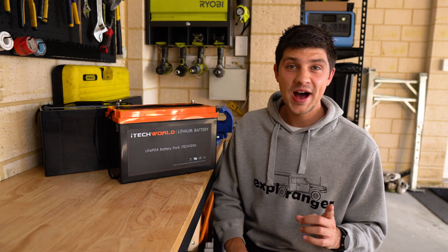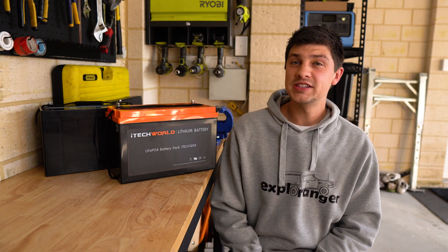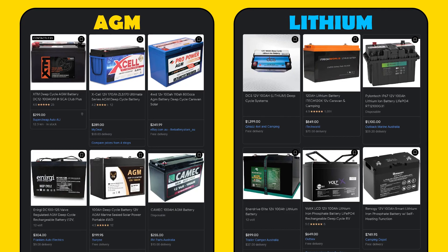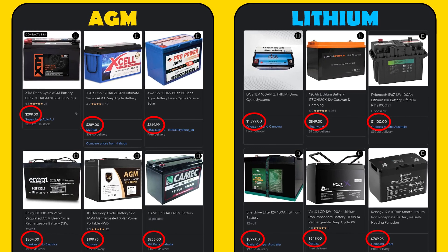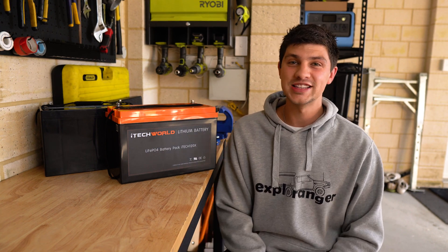Let's get this out of the way straight up. Lithium is a lot more expensive than AGM. It has been coming down over the past few years, but there's still a massive difference. Here's some prices I found online for a few different AGM and Lithium batteries all around 100 to 120 amp hours. Whether or not they're worth that crazy price tag is really up to you, but hopefully the rest of these points will help you answer that question.